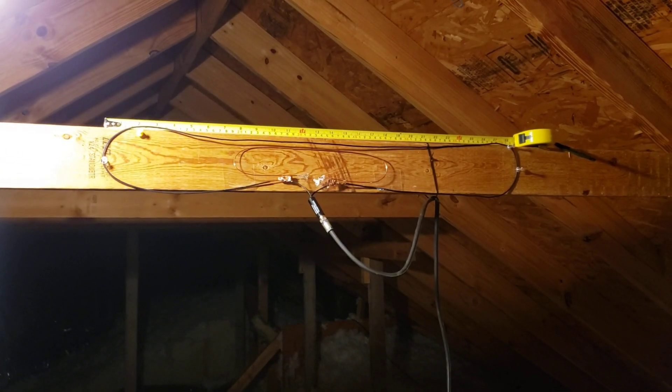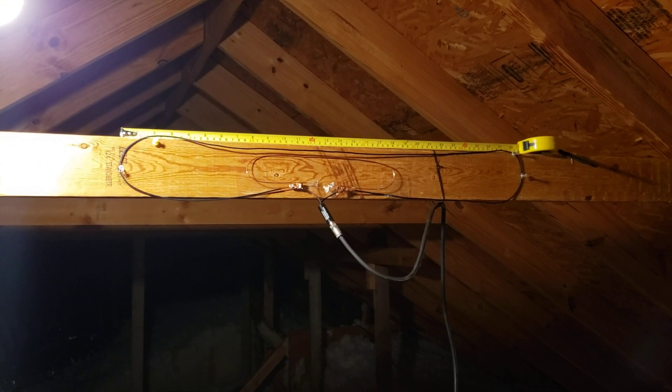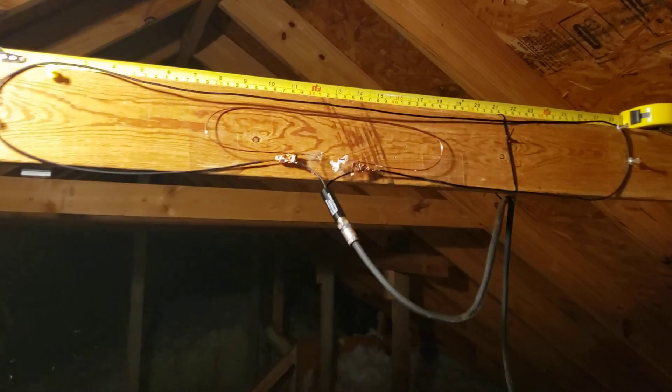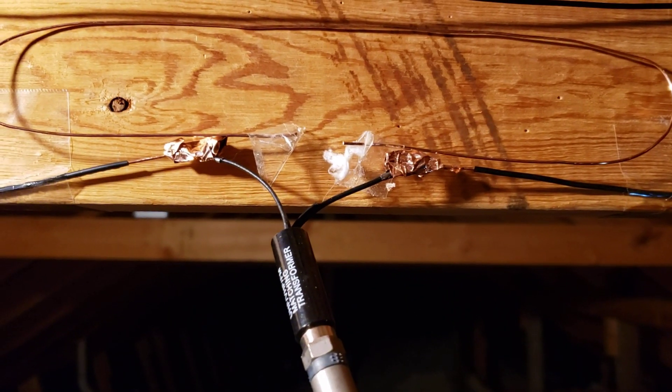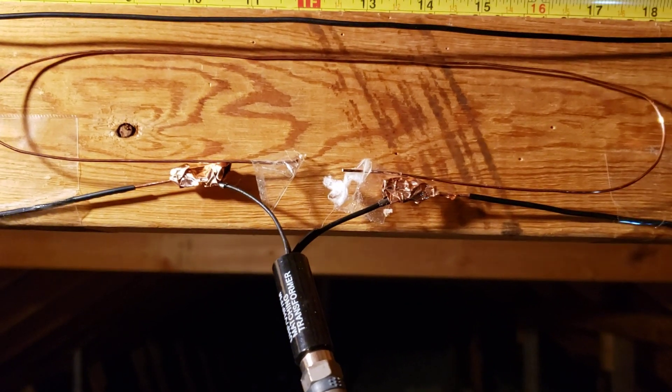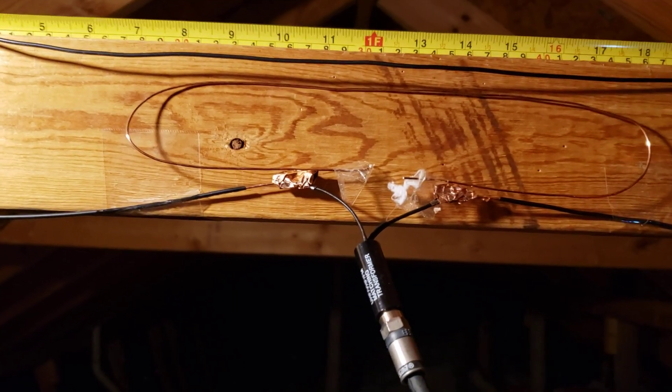It is a basic folded dipole antenna. Being a folded dipole, it gives me approximately 300 ohms. So we have a matching transformer here, just connected to the wire itself with copper foil tape. This is a UHF folded dipole antenna.